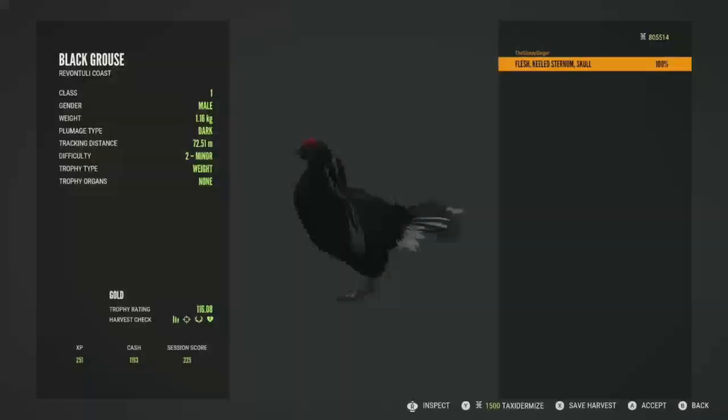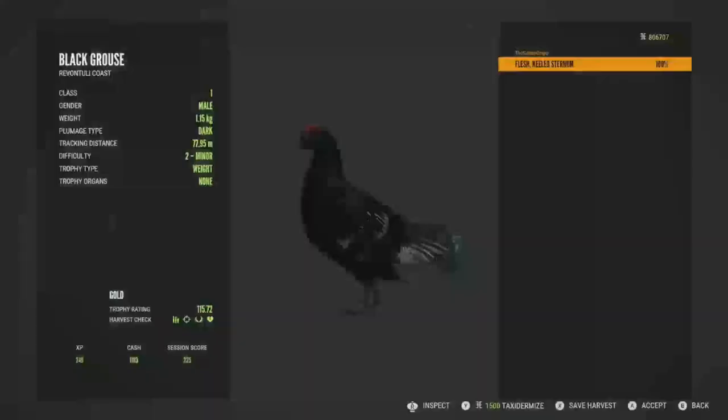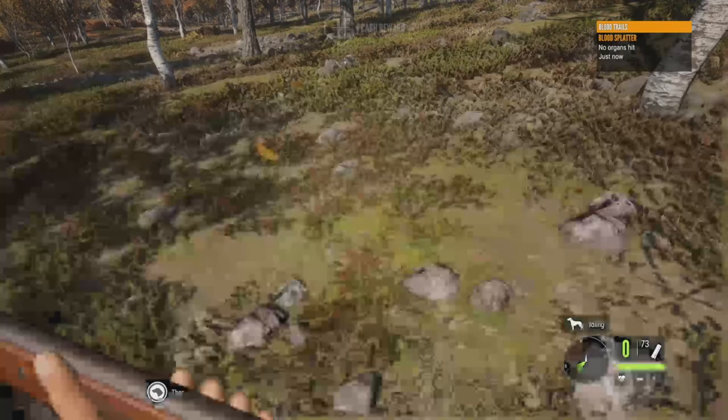I don't know where that other one came from. This one is going to be a gold at 116.08 — got him in the killed sternum and the skull at 9 meters. And then this one is also going to be a gold at 115.72, also got him in the killed sternum at 10 meters. Like I said, that one wasn't going to be a diamond even though he did have a really good shot — just absolutely destroyed both of those. That's pretty much going to do it here for this part of the video. Let's go ahead and jump into the map guide.